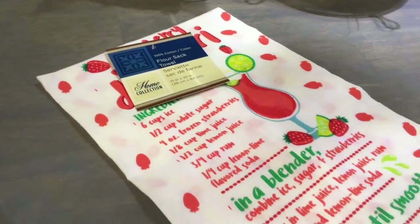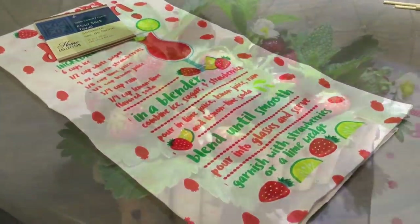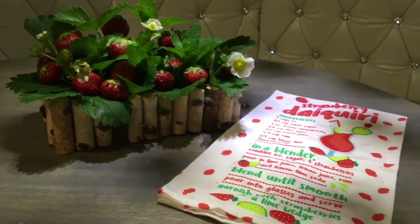I just remembered that I have a matching towel! I got this strawberry daiquiri towel the other day at Dollar Tree — I thought it was so cute. It actually comes with a recipe.